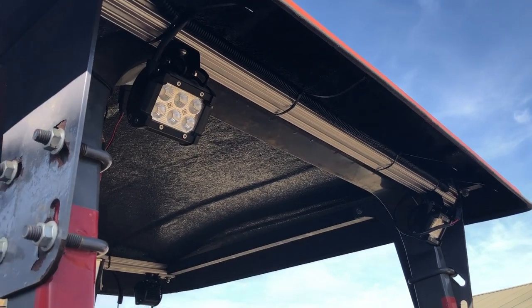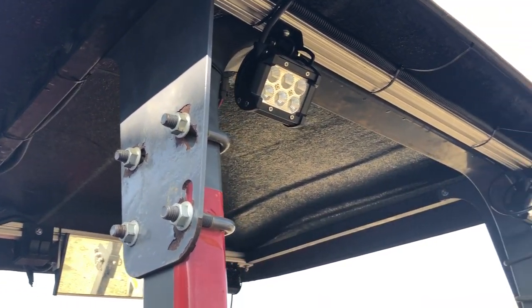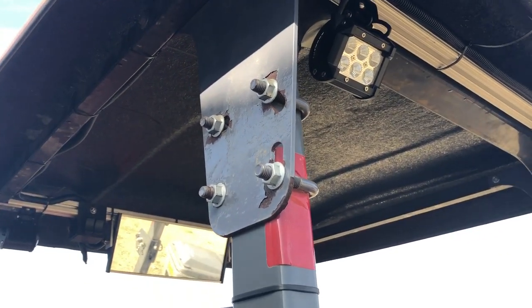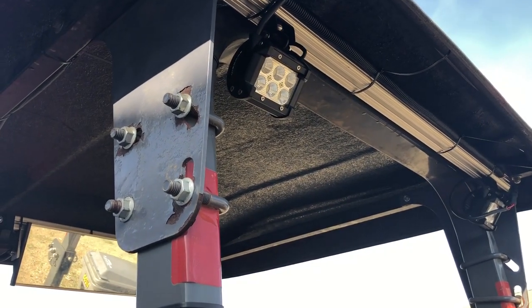I'm still dressing the wires and I have to lock-tight a bunch of bolts, so I'm not quite done yet. But in my first little test it seemed to work a whole lot better than the factory headlights.